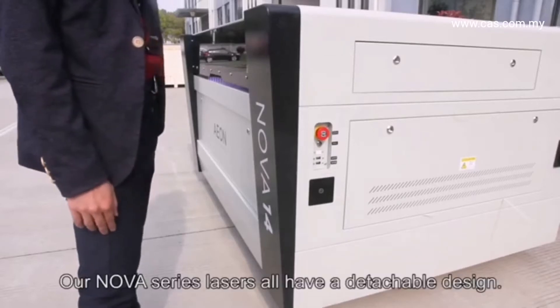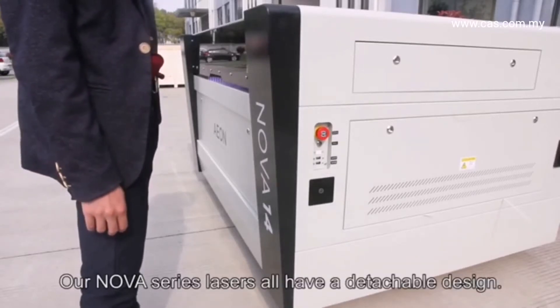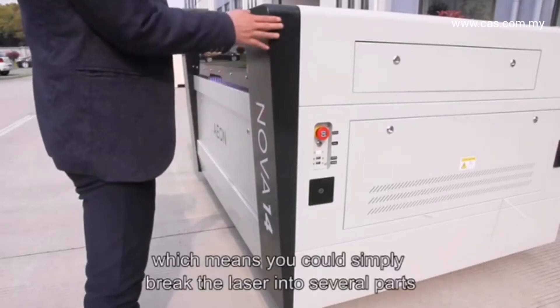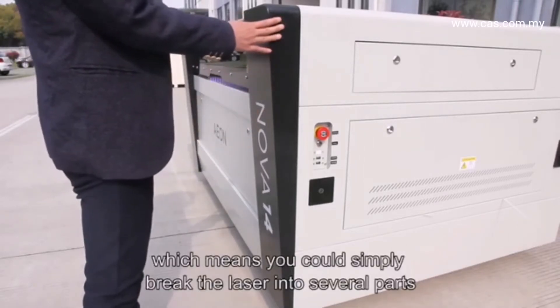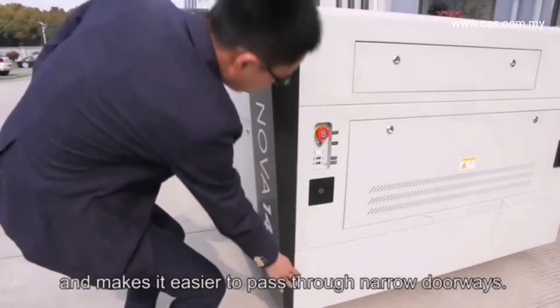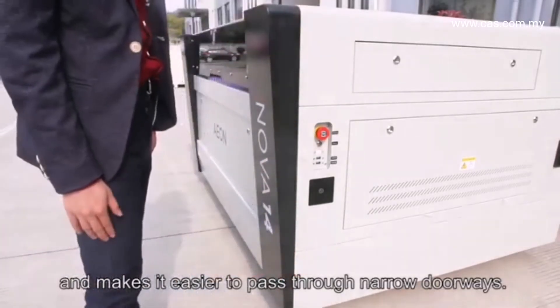Our Nova series lasers all have a detachable design, which means you could break the laser into several parts, making it easier to pass through narrow doorways.